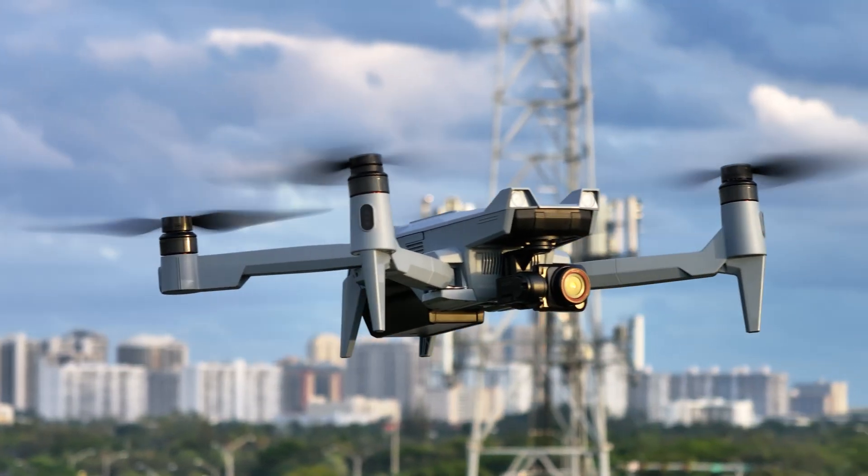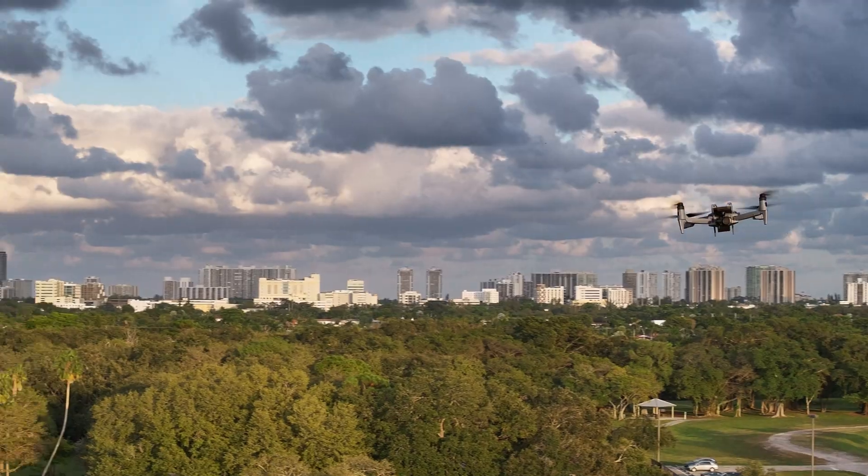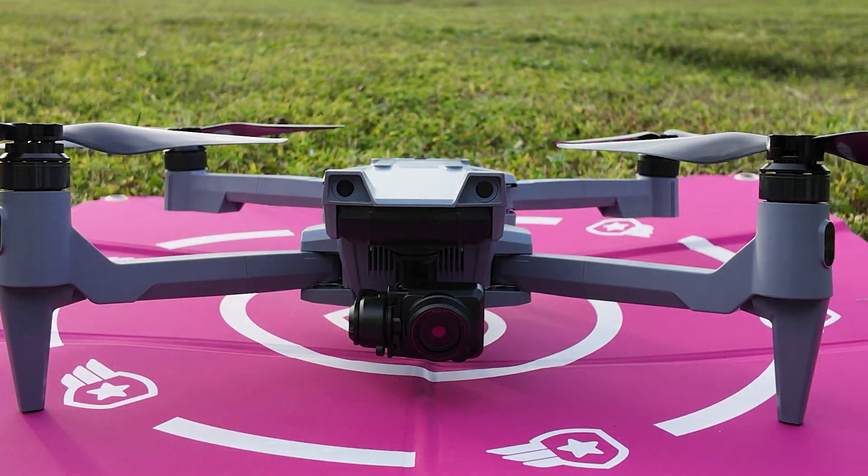You've probably been hearing a lot about the ACSL Soten. It's the secured Japan-made drone that's one of the top NDAA-compliant drones on the market. But how does it fly? Let's find out.